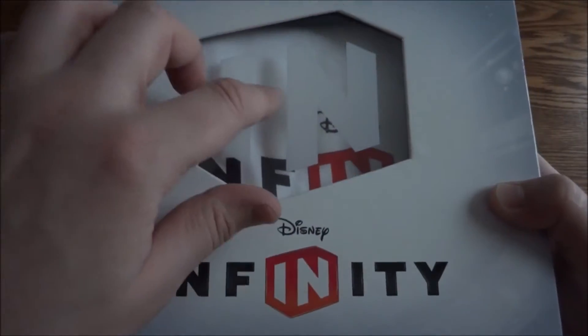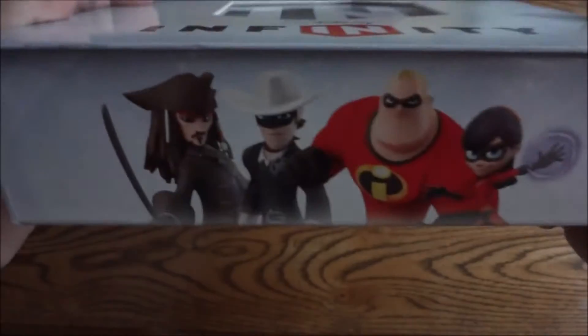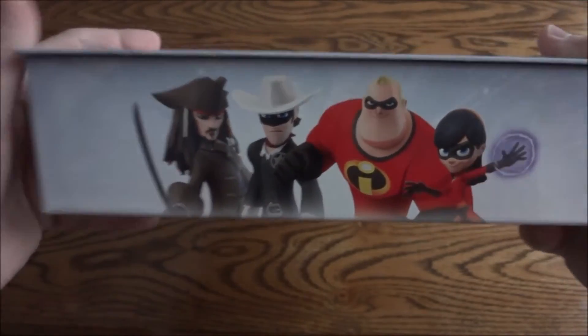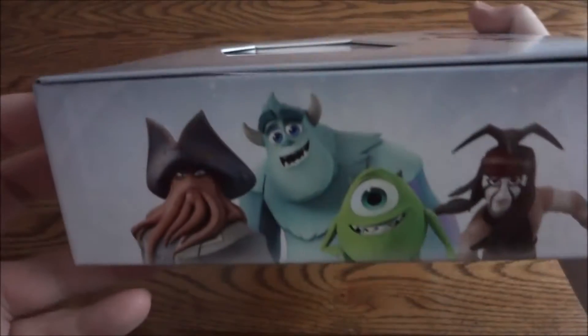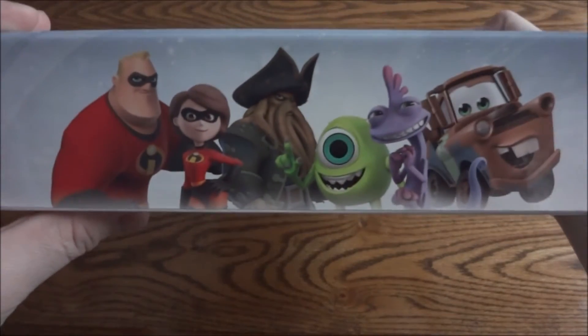See here, it's got a pretty neat see-through window. Disney Infinity, Jack Sparrow, some more characters, Tonto, monsters, trucks, monsters, all that good stuff.